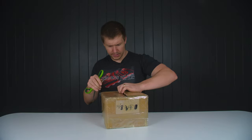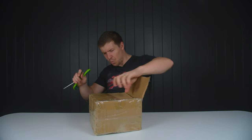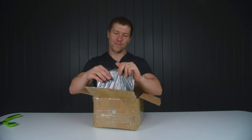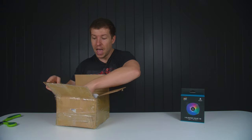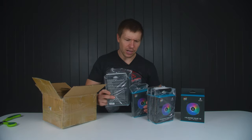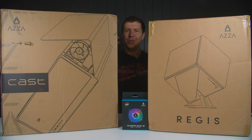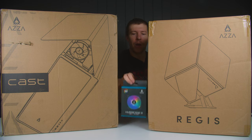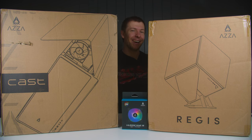We've got a few fans from a company called AZA. They make a couple of cool cases, so we've requested fans to go in these builds. Here they are — the AZA Cast and the AZA Regis. They're both unique cases and that's why we wanted to do a build with them. We were able to get some AZA fans to match. Let me know which one you think you'll like better — the AZA Cast or the AZA Regis — in the comments.